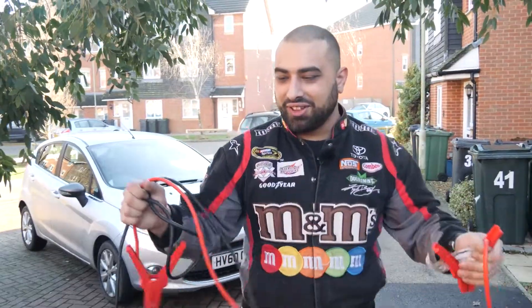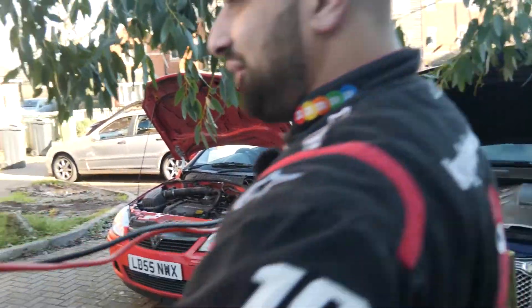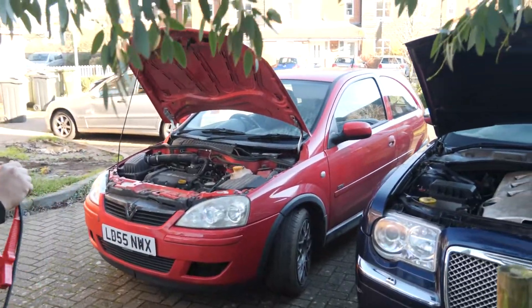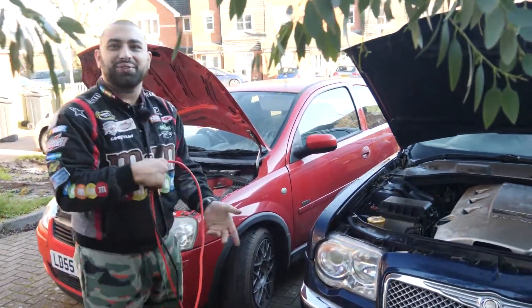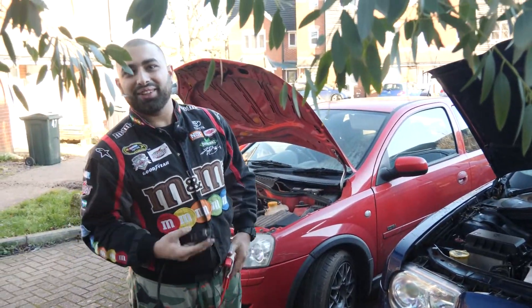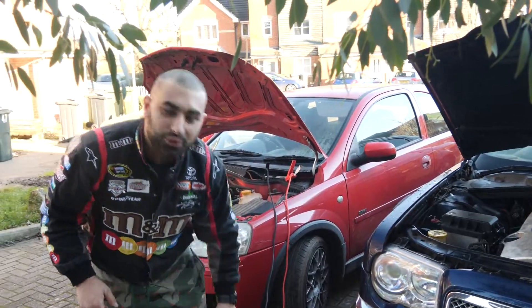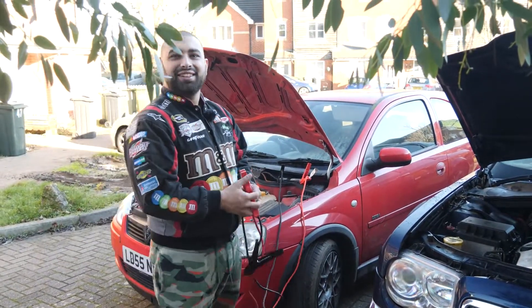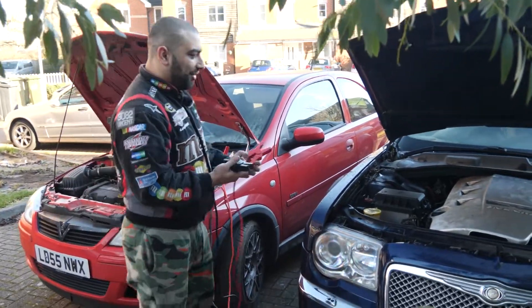We're shooting all kinds of different cars and doing all kinds of different stuff. At the end of the day, it's funny how a simple little Corsa from 2005 gets us out of trouble with every other car. When did we have issues with the Corsa? Never. I don't remember any — it always fires up, always does the job.